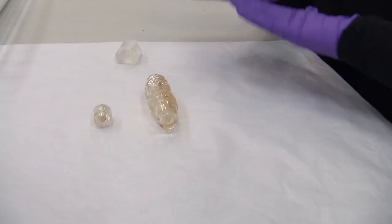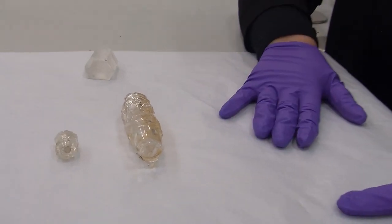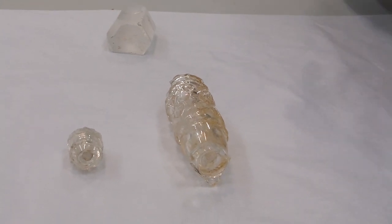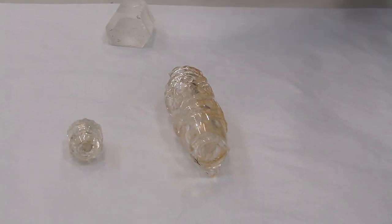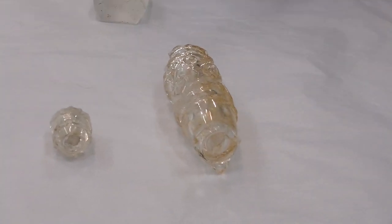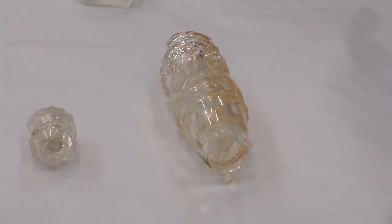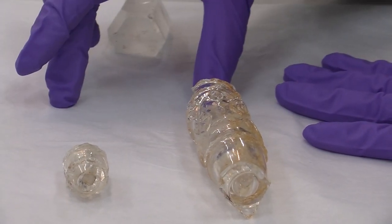Now we have here some pieces — some little cylindrical flasks. Besides the very high skill production of the ewers and all the big vessels, you have a lot of diverse little objects, little vessels and things like that, carved in rock crystal as well during the Islamic period. What is very interesting with the cylindrical flask is...